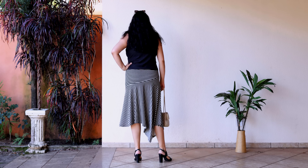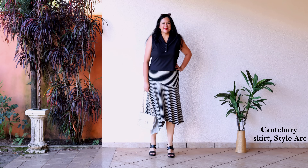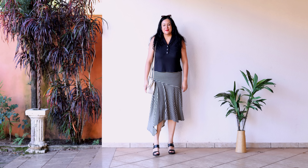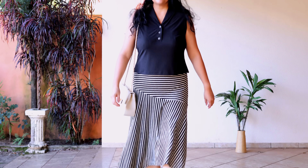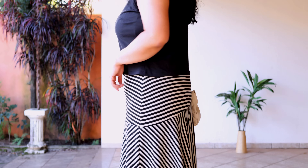Here is my stripey asymmetric skirt again paired with my cropped Venado top — I think it goes really well. The yoke of the skirt is fairly fitted but not super tight, so I'm happy to wear something cropped on top. This follows the idea of dressing in thirds for good vertical proportions. I'm really happy to have a shorter black top since most of mine are longer.